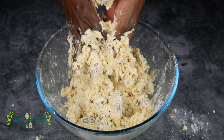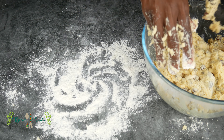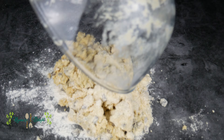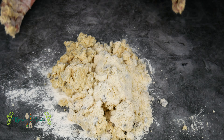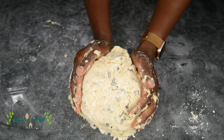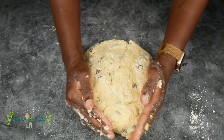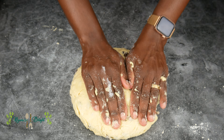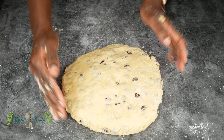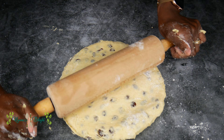Do not worry about the mess on your fingers — it's all part of the process. Sprinkle some flour on your work surface and then transfer your dough. Do not overwork the dough. Simply fold it a few times until it is smooth and then roll it out. Using a rolling pin, roll out your dough until it's about a centimeter and a half to two centimeters thick.